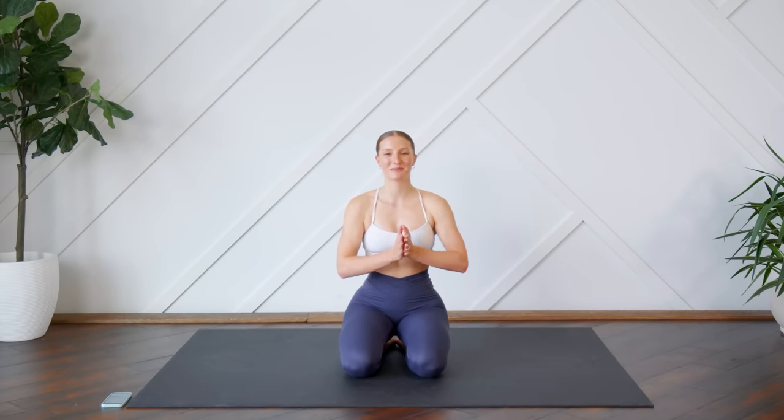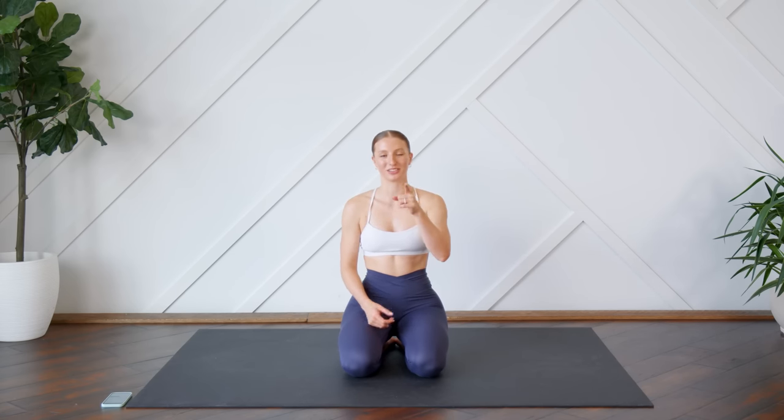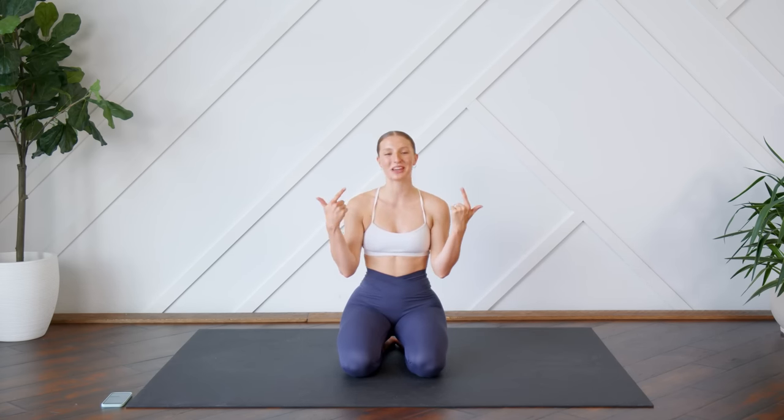Hello everyone, welcome back. Today I'm going to lead you through a quick five-minute stretch that you can do every single morning. You don't need any equipment, just make sure you have something soft beneath you. You can see your screen so you can follow along with me. And without further ado, let's get to it.